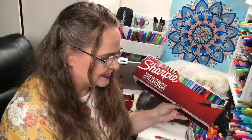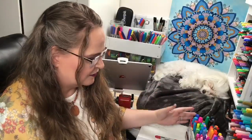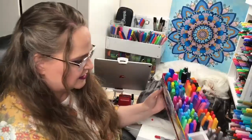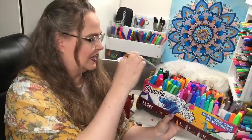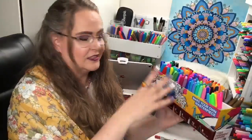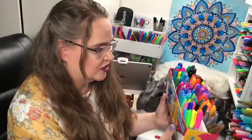So what is in the Ultimate Collection? It comes with all different kinds of markers. We get some chisel tip markers - these big boys back here - fine points, ultra fine points, neons, metallics, and we get the twin tips which are the ones I just finished swatching.